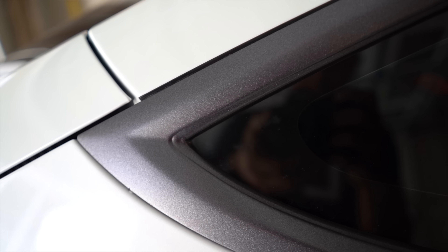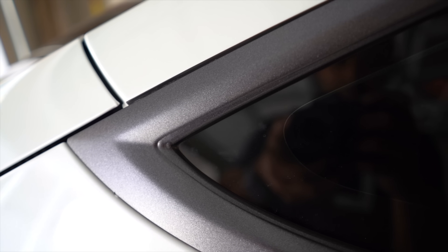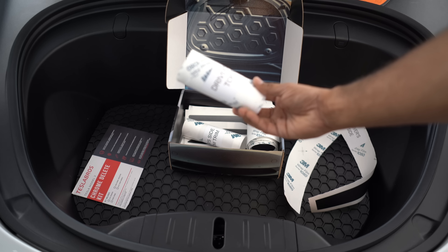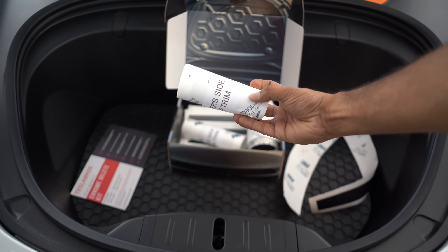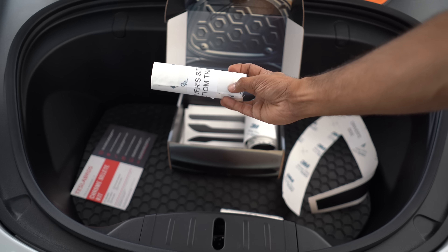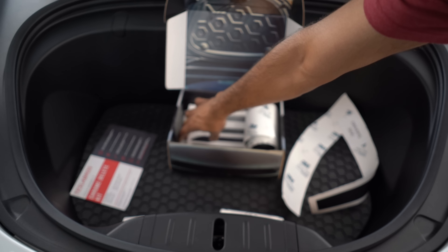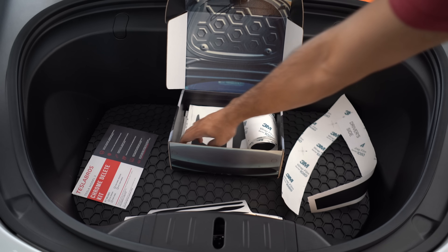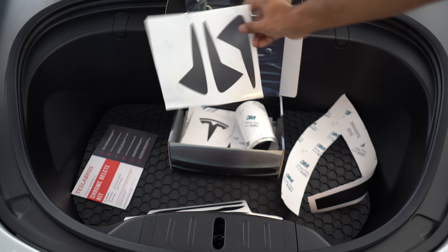My experience: I started with the back triangle window — that's the piece they recommend you start with — and after doing that, I felt really confident I could do the rest. It felt very easy, like just following simple instructions. Inside the box, you're going to find every piece of the car labeled: the back window, the upper chrome trim, the lower chrome trim for the driver and passenger side, and the door handles as well as the Tesla logos.